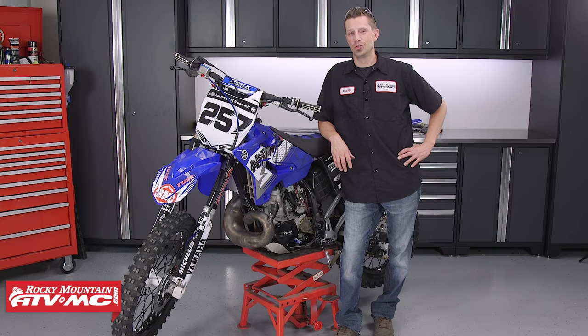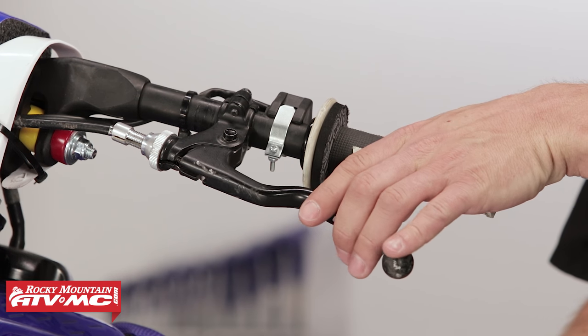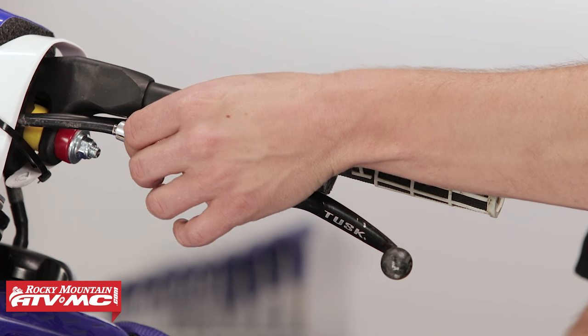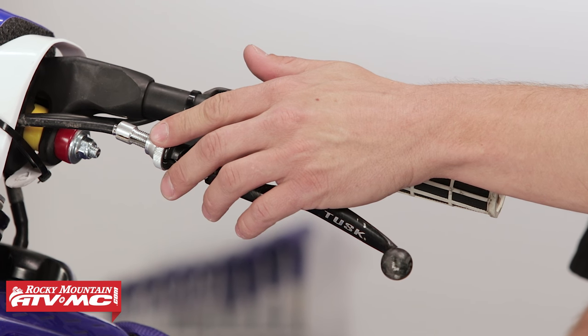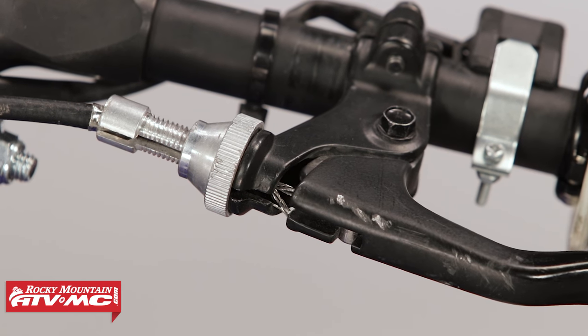Over time and use, your clutch cable will begin to wear, especially if it hasn't been maintained regularly. Inside the clutch cable there's sheathing that restricts friction. Once that wears out, the cable experiences more friction, making it more difficult to operate the clutch lever. Also, after making adjustments at the perch, if it's not set correctly, there are sharp edges that can cause the cable to fray.